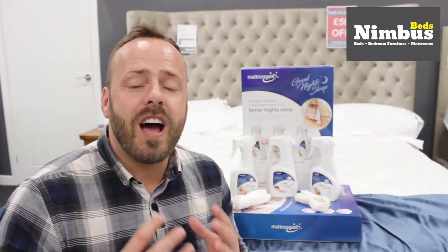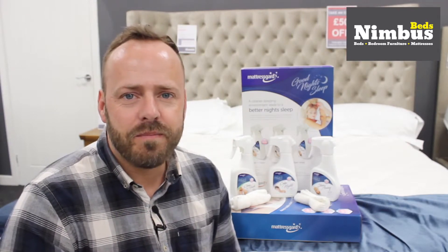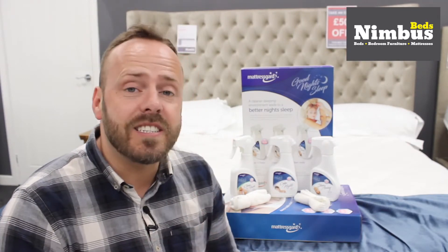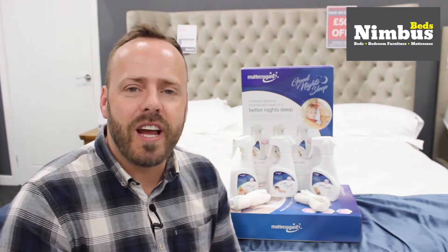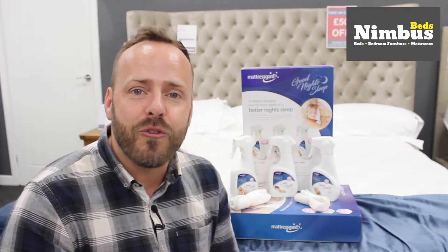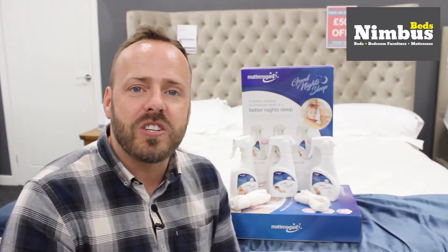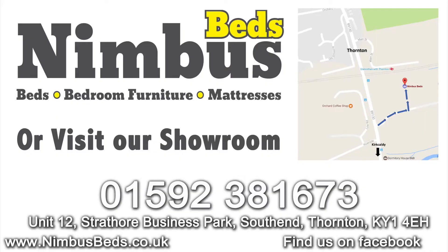So remember, a cleaner sleeping environment means a better night's sleep. If you want to come and see one of these kits in the flesh, why not visit us online at www.nimbusbeds.co.uk, or pop down to the showroom at Strathola Business Park in Thornton opposite the railway, or give one of our bed specialists a call on 01592 381 673.